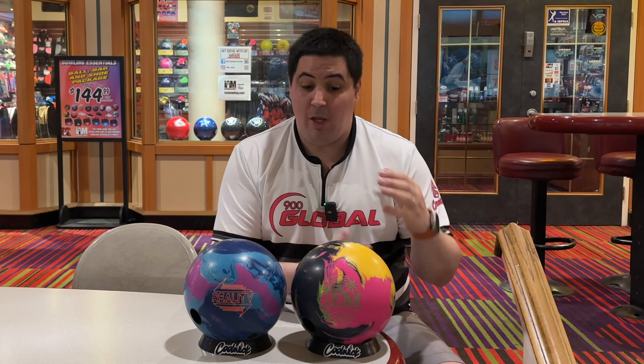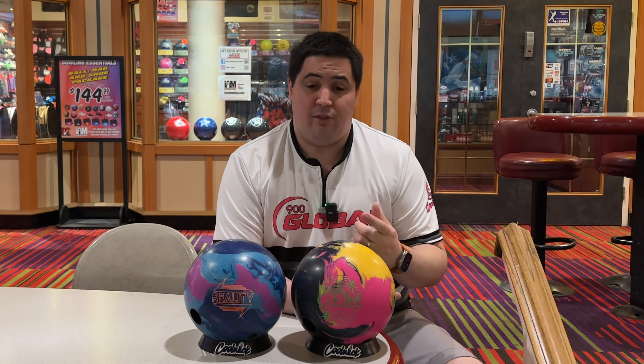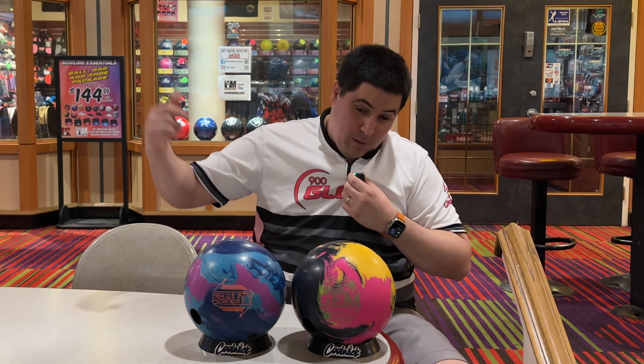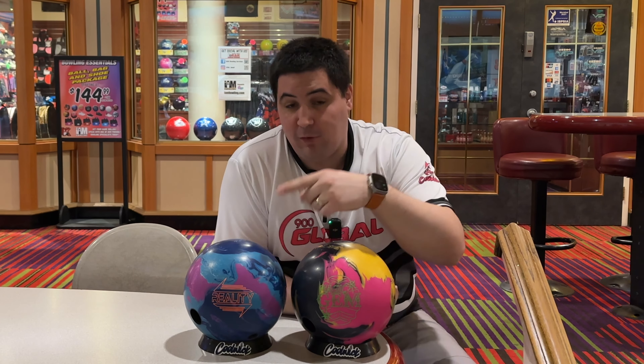If you guys have been following me, you know how much I've been throwing this Magic Gem since I first got it. Guys, hit that subscribe button — because if you don't, your favorite bowling ball might just crack, but if you subscribe it will not crack. No, I'm just kidding, but please subscribe.